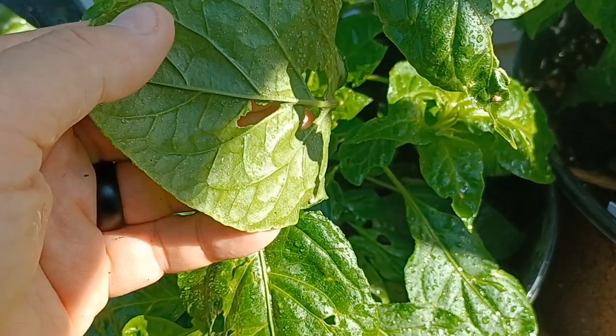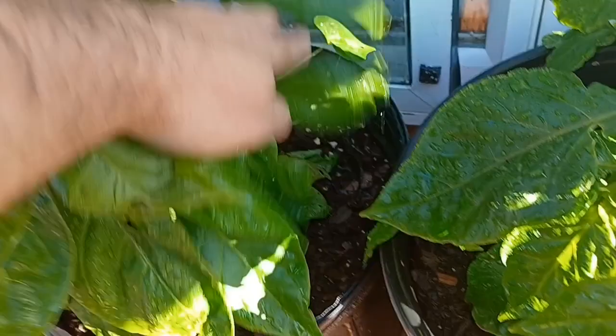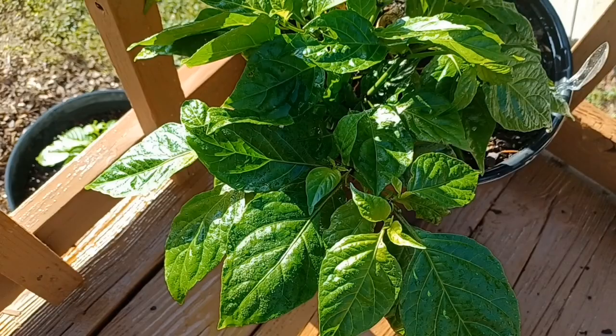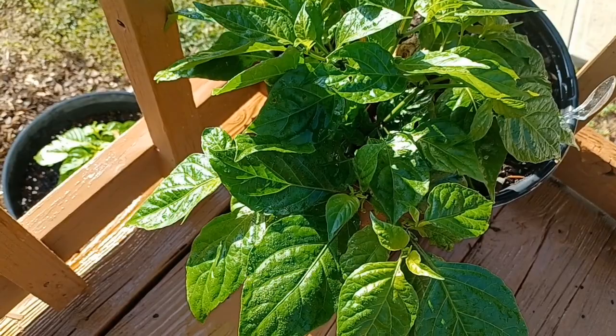Look at how much they chewed up that leaf — I've got to deal with these slugs. They favor certain plants for some reason even though they're all the same. There's also a random little ivy plant just chilling over here. Some hornets were up here so I didn't want to scare them away, but the plants needed water. The last wasp or hornet I saw was on this plant. This is a third-year, 2021–22 seven-pot chocolate primo — look at that stock.